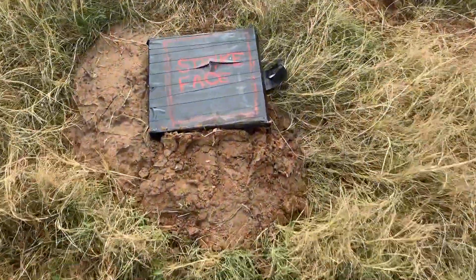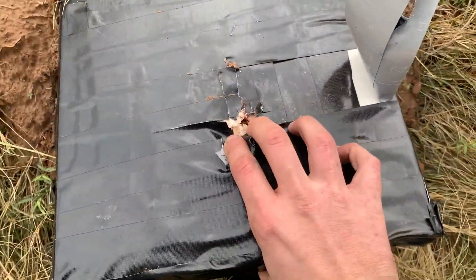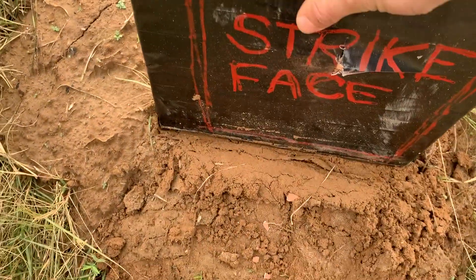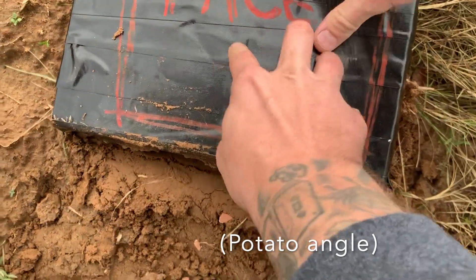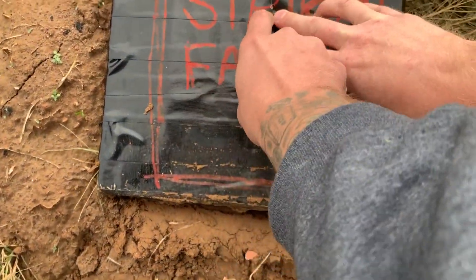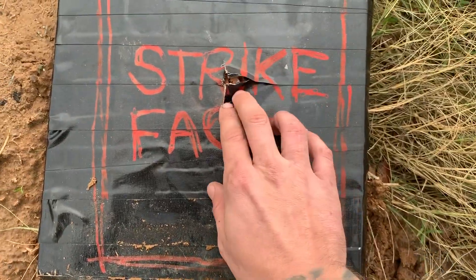It went through — went through clean, too. It was like dead center. It feels like it didn't fracture out though, so I think the rest of the area is good. Trying to see how bad the damage is — it's like a clean punch.